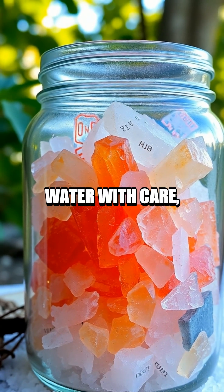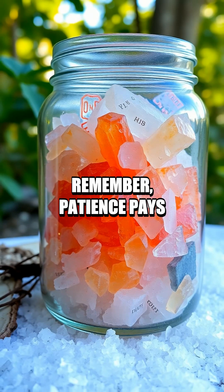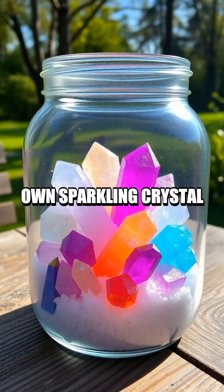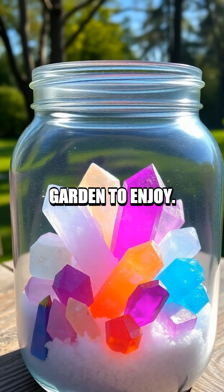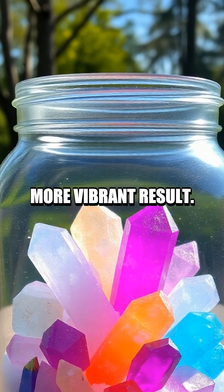Always handle hot water with care and have an adult supervise. Remember, patience pays off and soon you'll have your own sparkling crystal garden to enjoy. Get creative and try using different colors for a more vibrant result.